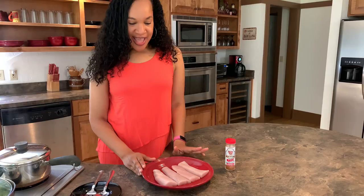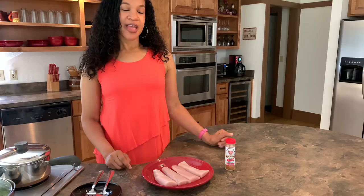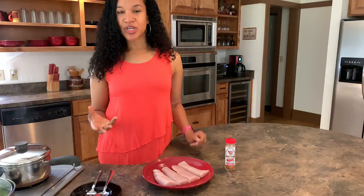Now that we know a little bit about mahi-mahi, I really love it because it's a mild fish and it is just so flaky and tasty. I absolutely love it. I prefer to do it blackened over baking or frying — it's just a really nice fish with a very firm meat.